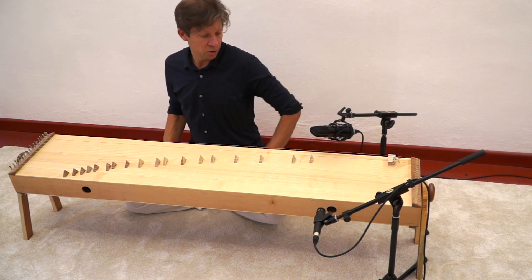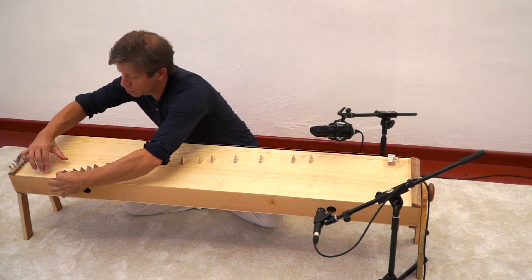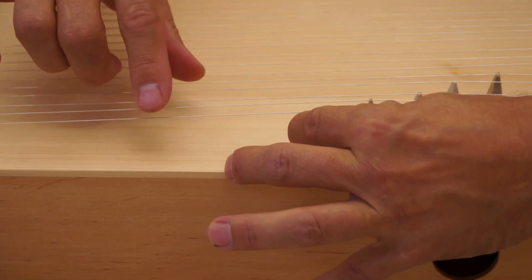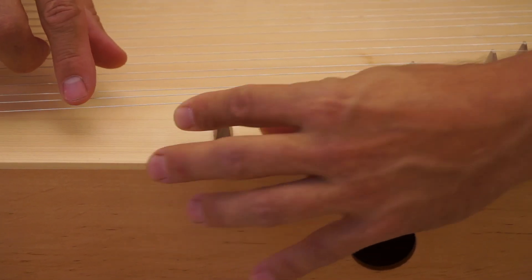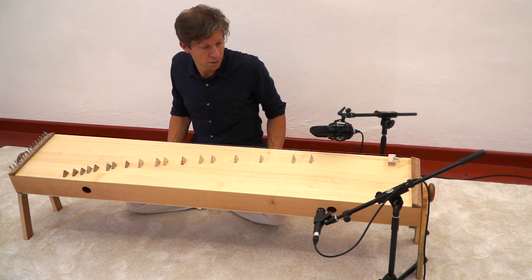The tuning can be changed by moving the small bridges. So you can put any tuning on the instrument — either major or minor tuning, it doesn't matter. So you have quite many varieties of sound.